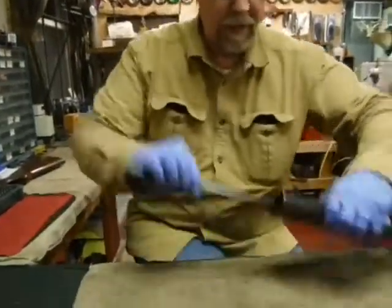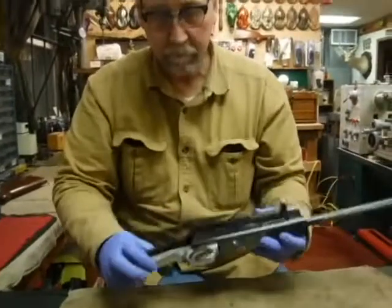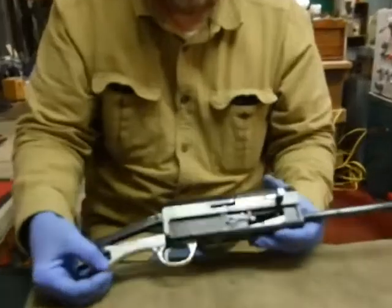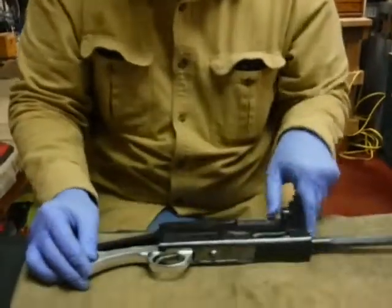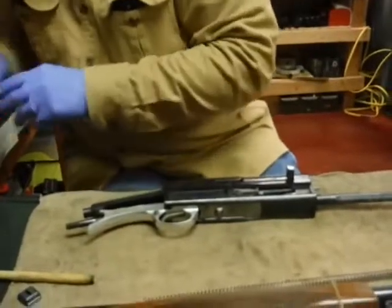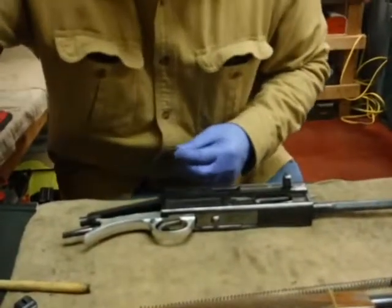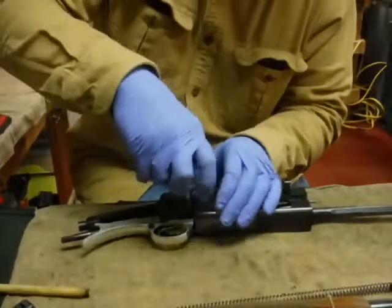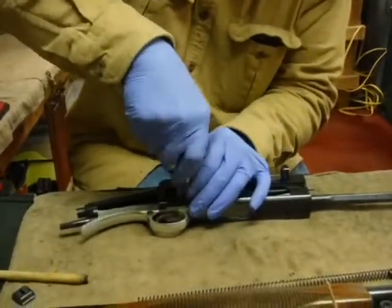Now where we're at is we're down to the receiver and the trigger group assembly. We're going to get a screwdriver and take this apart. It's just one screw that holds it in, and you can see it wasn't real tight.